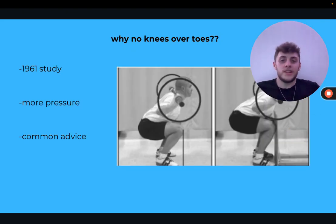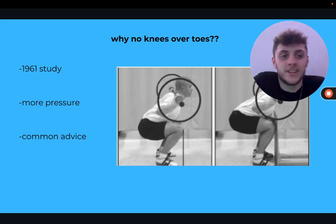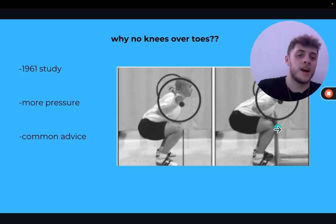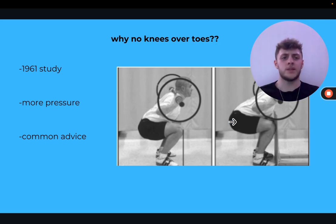So why were we told no knees over toes? There was a 1961 study which said there was more pressure in your knee when it goes over your toe. However, people just took this as 'that must mean it's bad for your knees.' Realistically, it's not — it's just bad if your knees can't handle that stress yet. The common advice became 'no knees over toes,' but keeping knees behind actually puts more pressure on your hips.